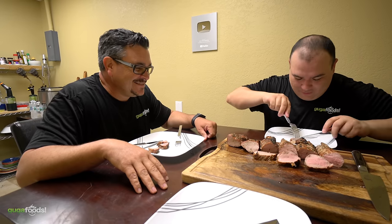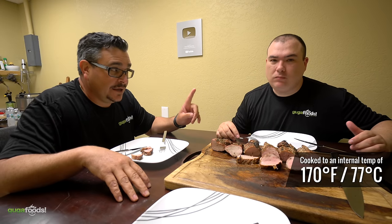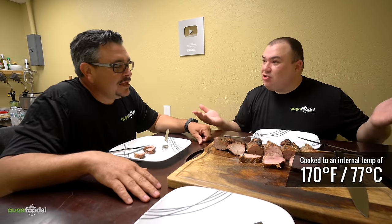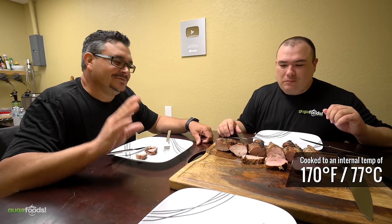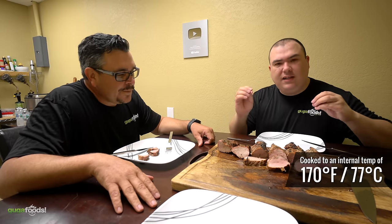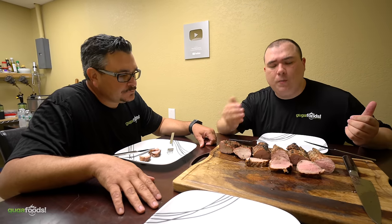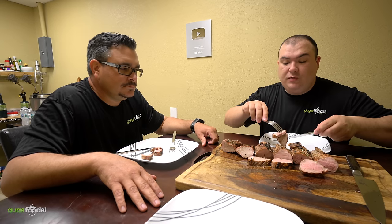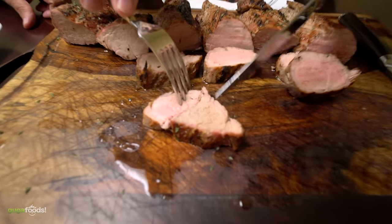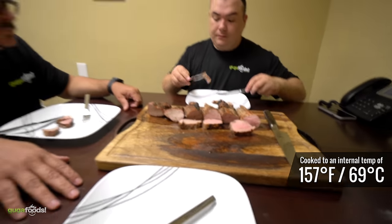The host now tries the samples himself. The first one has a smoke ring and is flavorful, but compared to the others it's a little dry — though well seasoned all the way through. Moving to the second, it's noticeably more pink than the first. In comparison you can clearly see the color difference between the two cuts.